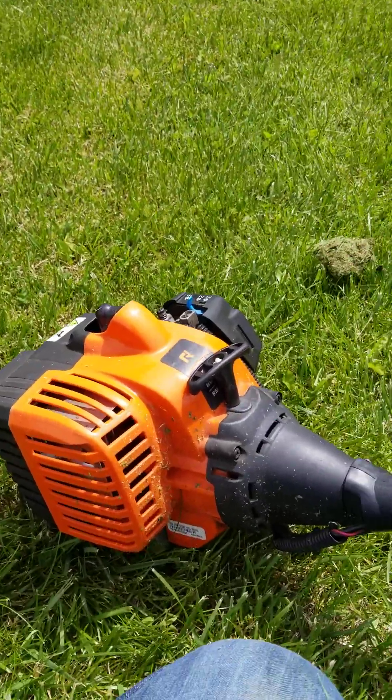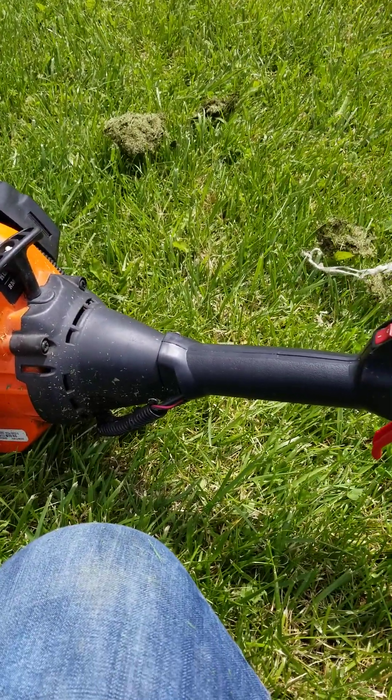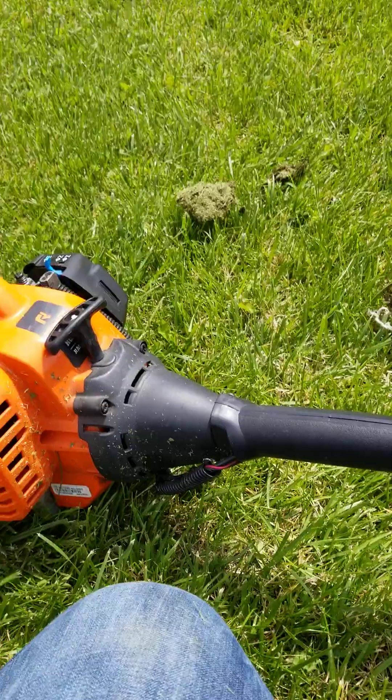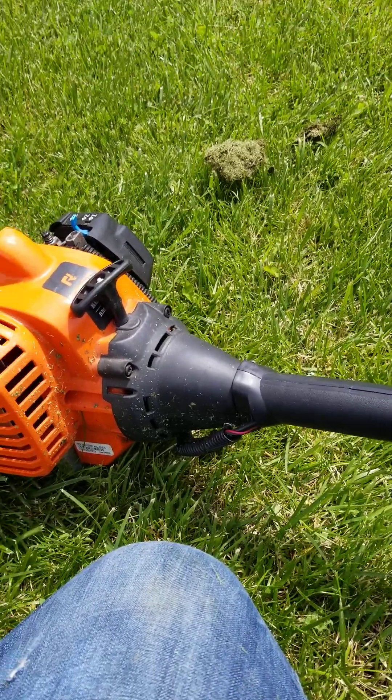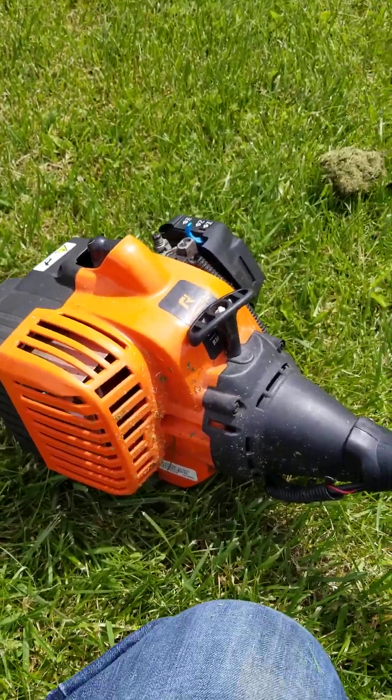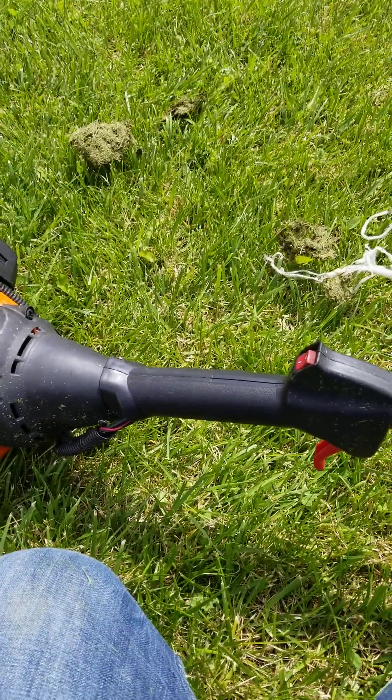I'm going to go check the garage and see if the batteries have any charge on them, so we can fire up the battery-powered one and get some more stuff cut. I'm going to let you guys go and keep you updated.